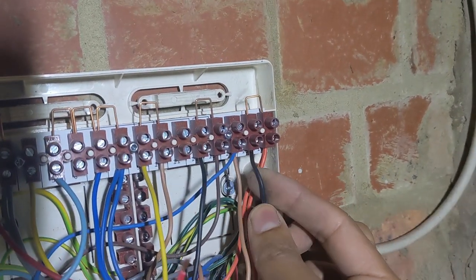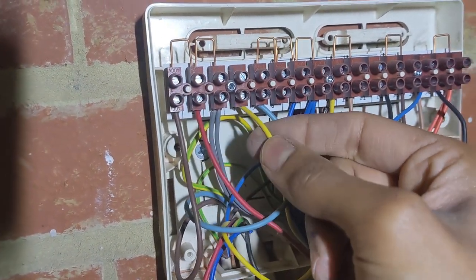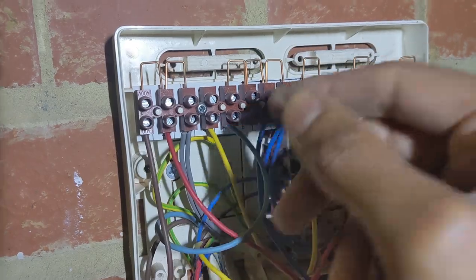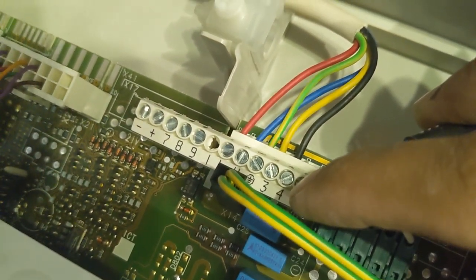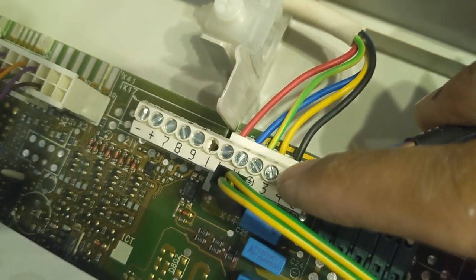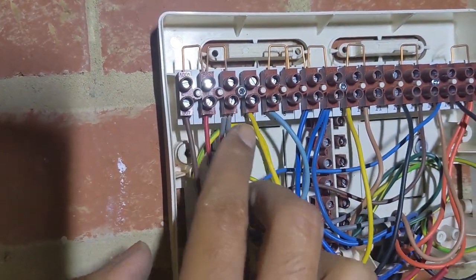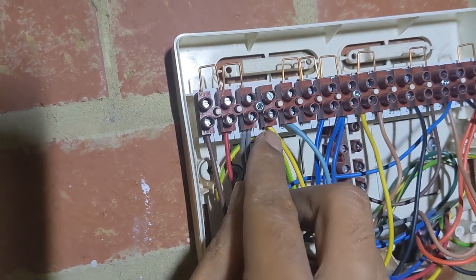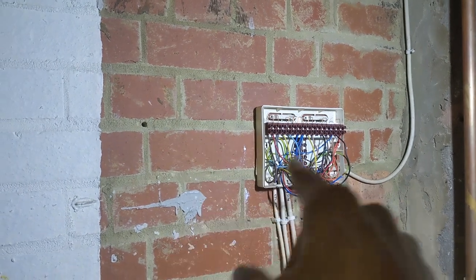The switch live back to the boiler is here, and obviously live, earth, and neutral from here. They've actually taken a live from the boiler because on this boiler - the old Vaillant - we've got terminals three and four. Number four is our switch live back to the boiler; number three is 230 volts out. So we've got another live supply so we don't have to make all these permanent live terminals too busy - we can use that to power up our Nest. Right, let's get the Nest on the wall and start wiring it all up.